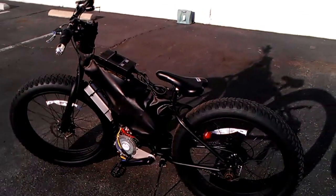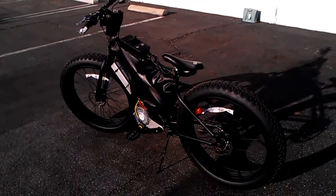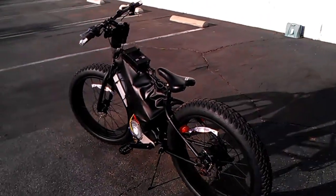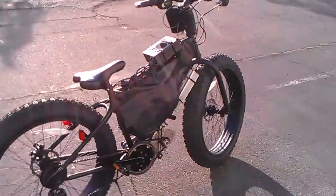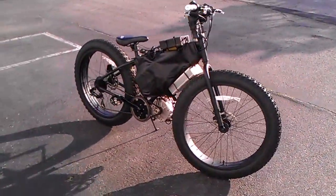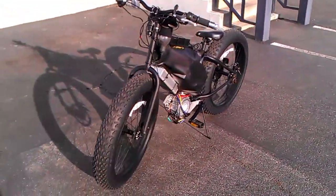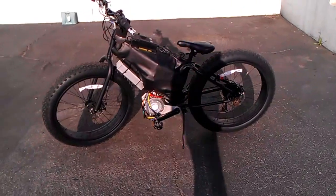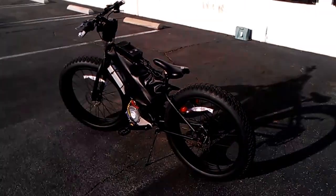I had to modify the BMS on the battery. Thanks to Paco from Cyclone Motors — you can go hit his site up. Cyclone-TW.com or CycloneEBikes.com. It's a dash in between each word. Anyway, just type it up on Google and it'll correct it for you.